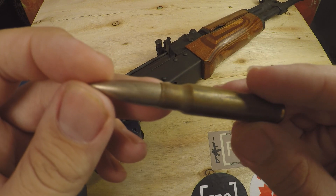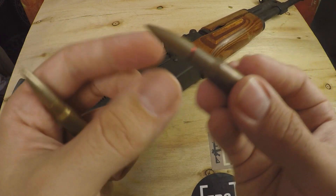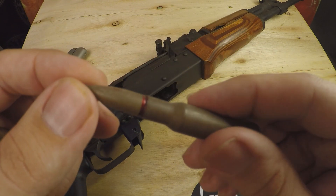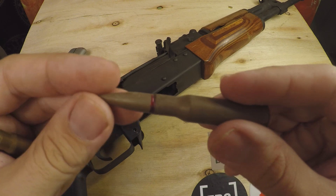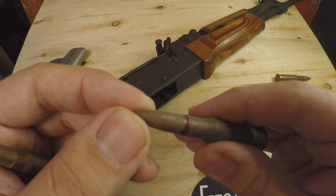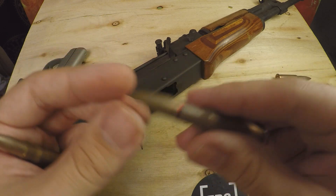However, there are situations out there where having a lead core would be less beneficial than having something like a steel core round. Sometimes steel is just more cost effective depending on what country we're talking about, what time period, the resources they have available. That being said, most of your steel core rounds, despite the fact that they are a steel core, are not armor penetrating rounds or anything like that. They might be a little bit better at penetrating harder materials than a lead core round just because steel is harder than lead, even if it is a soft steel — but it's not intended for any sort of armor penetrating situation.